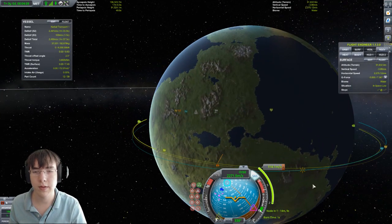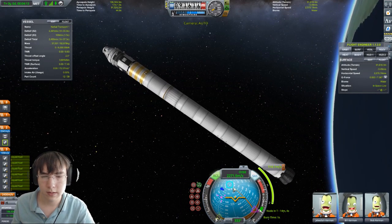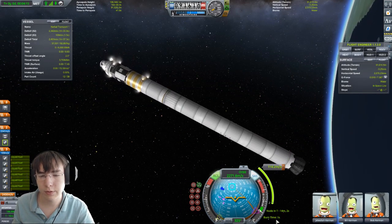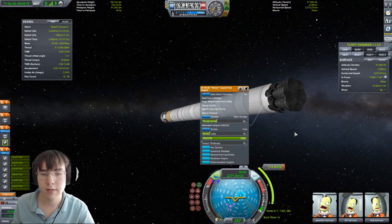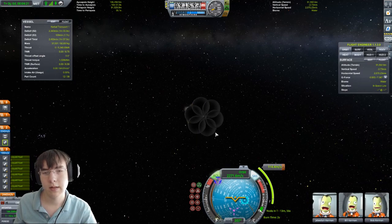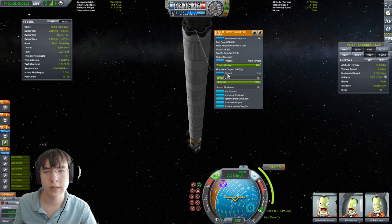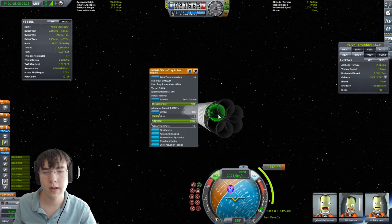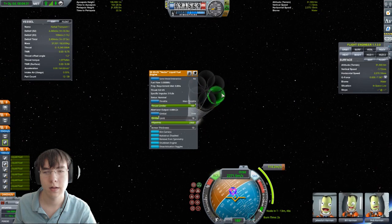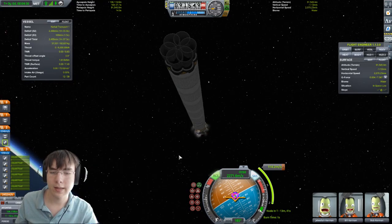Now we can look at the maneuver. As you can see, it's a super short burn time. We can actually make it a little better by decreasing the thrust limiter — that way it makes it a little longer and therefore easier to accurately determine the burn.